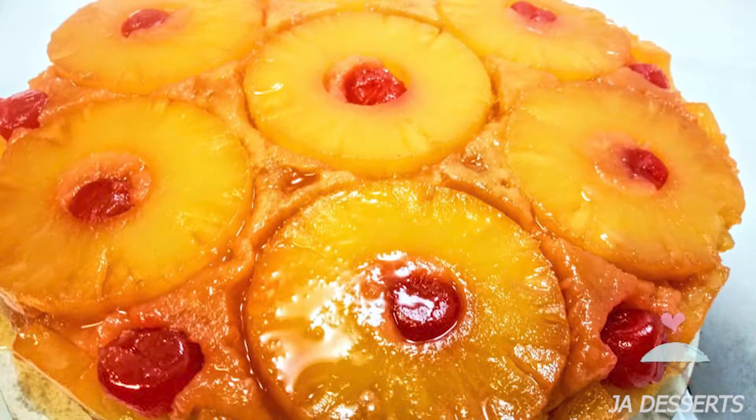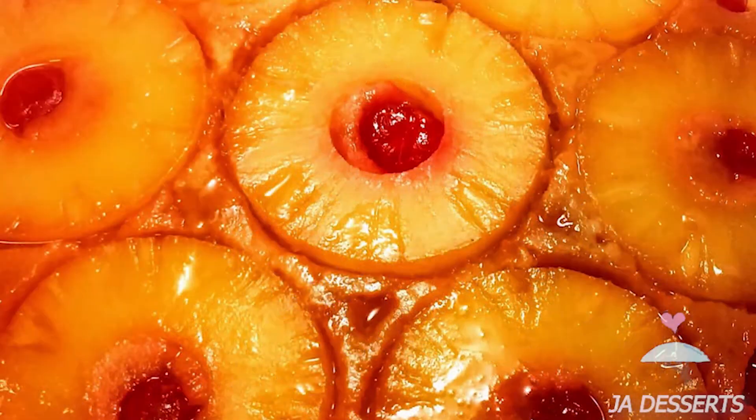What's up YouTube, this is your girl Angie back at it again from JA Desserts, and today we'll be making a favorite, a classic — the pineapple upside down cake. So without further ado, let's bake.